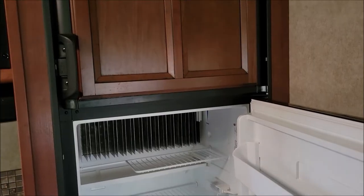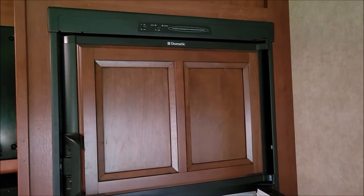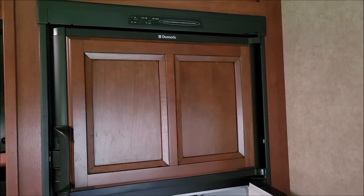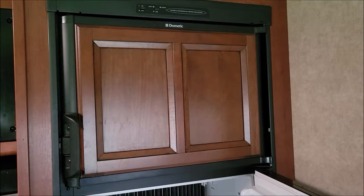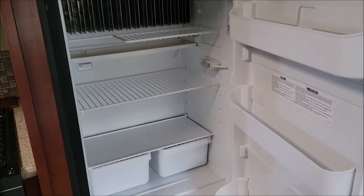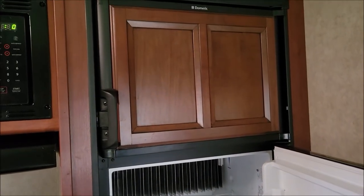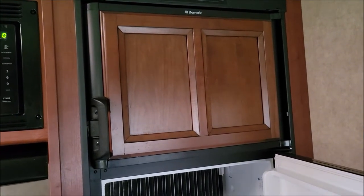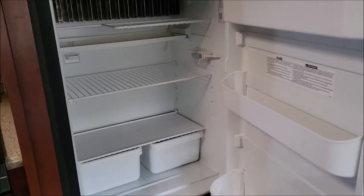We're yanking this thing out and I'm putting in a home-type refrigerator. We're going to put a 120-volt Magic Chef refrigerator. If you look around, it's pretty common — people are doing that with this refrigerator, pulling this one out, because the Magic Chef goes pretty much in the same spot. We'll have to do a little bit of modifications. This refrigerator when running on 120 volts uses about 400 watts of electricity pretty consistently. We've watched the wattage it uses and it just seems to always use that. This thing is an energy hog when it comes to electricity.